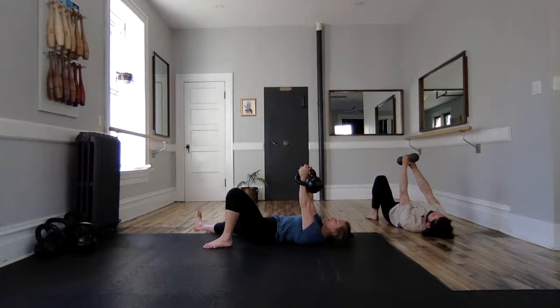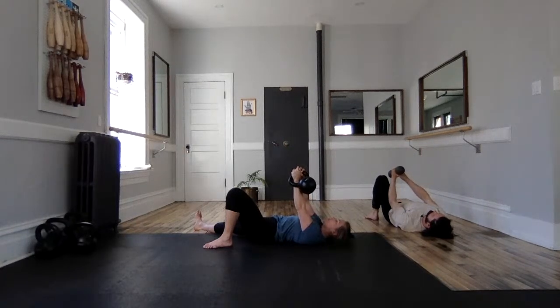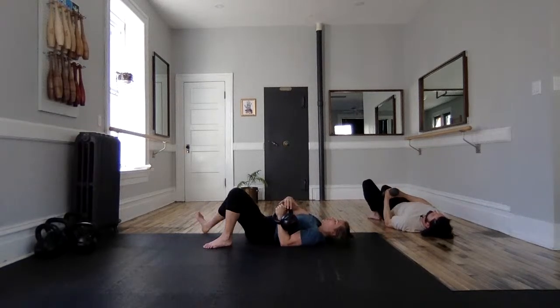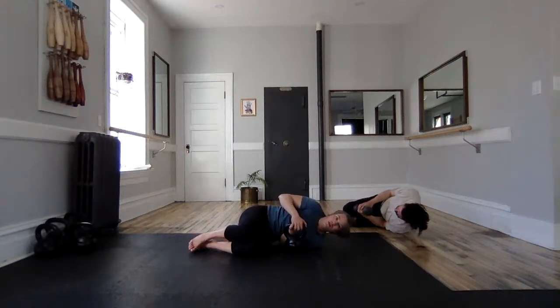Two hands. Other hand comes back to the bell. Pull your bell down, keeping your vertical forearm. Elbow will hit the floor first. Two hands, cuddle. Let's go — we're going to do the same thing on the other side.